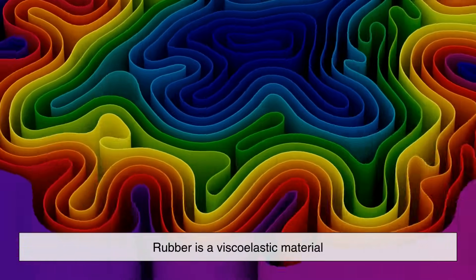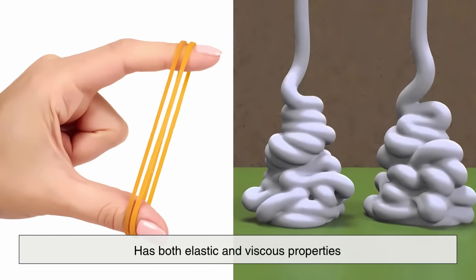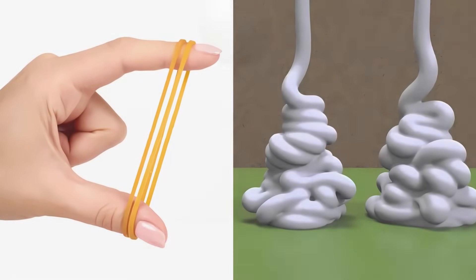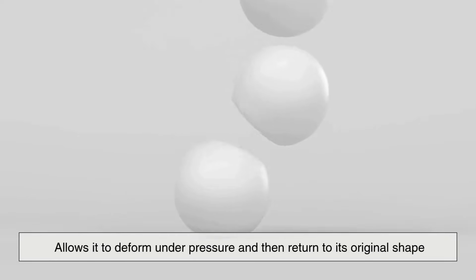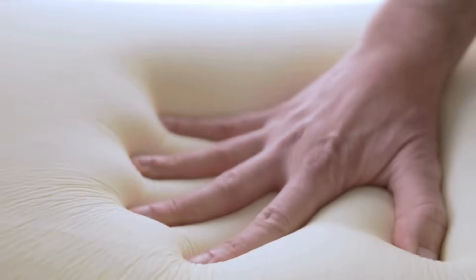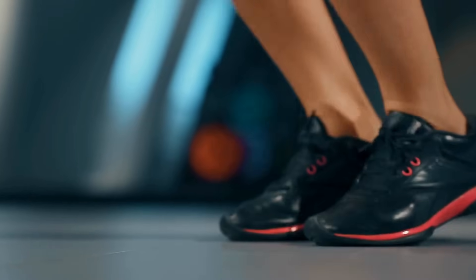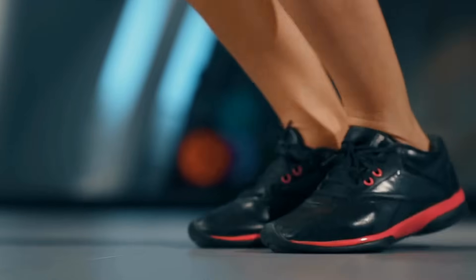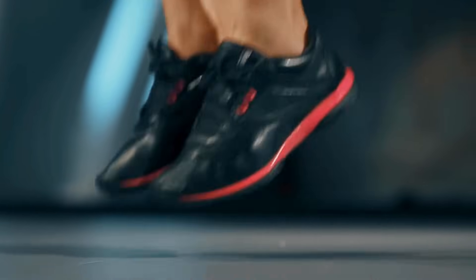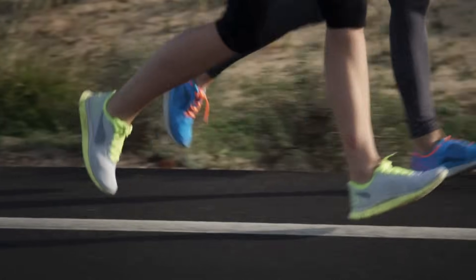Rubber is a viscoelastic material, which means it has both elastic and viscous properties. This unique combination allows it to deform under pressure and then return to its original shape — sort of like a memory foam that bounces back. When rubber presses against a surface, it flows into the tiny imperfections and textures of that surface, maximizing contact and increasing friction.